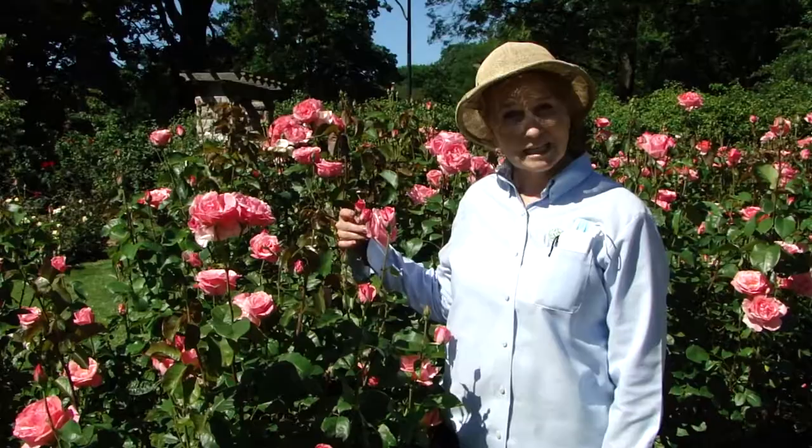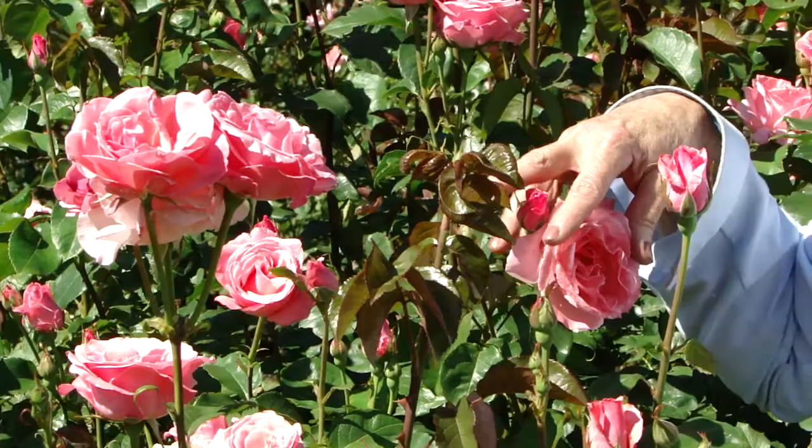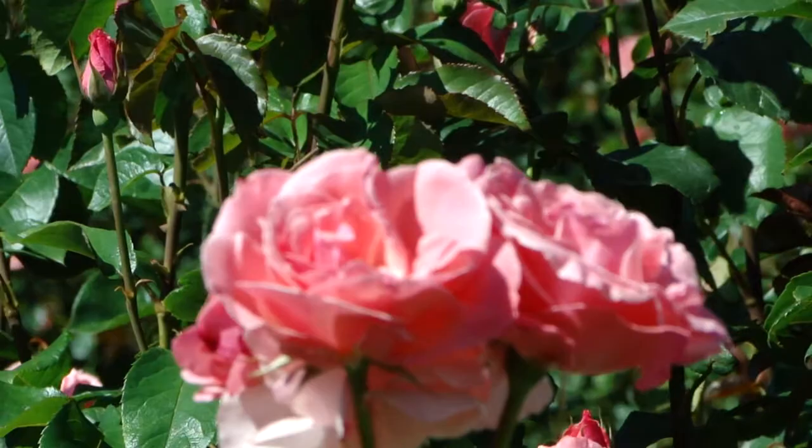This was a rose that was introduced in 1954. This rose is now in our Southwest Quad, but for years it was in the West Garden, where we had it prominently displayed in the middle of the West Garden beds.